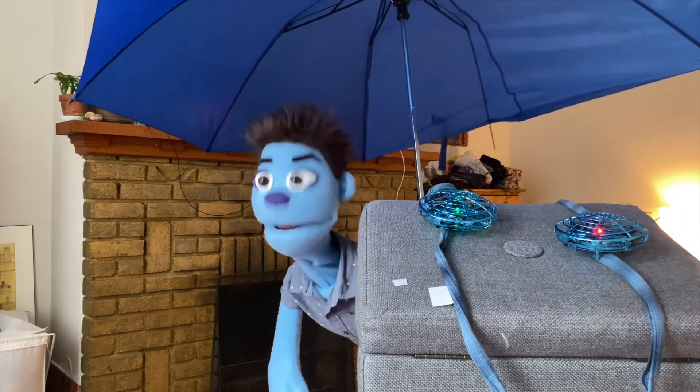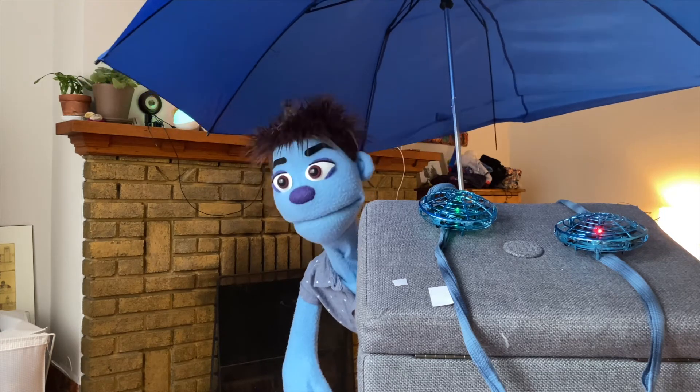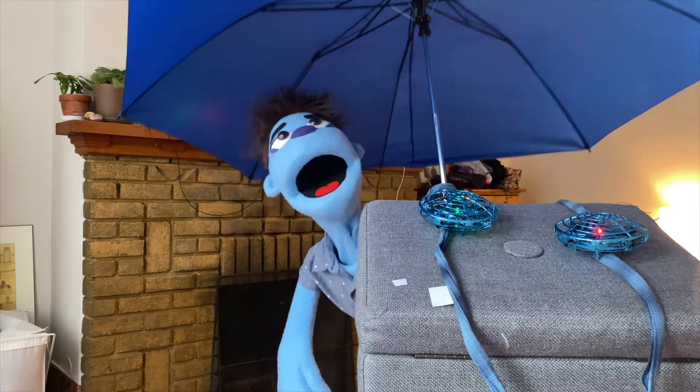Cover your heads everybody, and watch out for the wind! Have a happy spring! This is Sammy from the West Mount Library, and remember — knock knock! Hurricane! Hurricane, can't you get inside? You're gonna get wet! Bye everybody, bye!